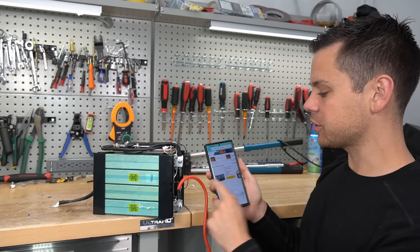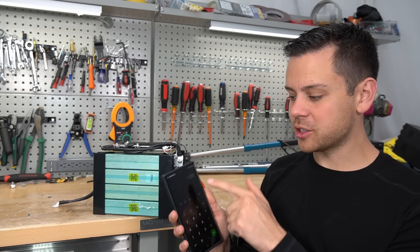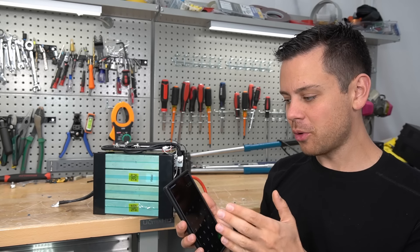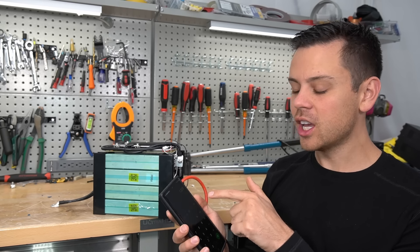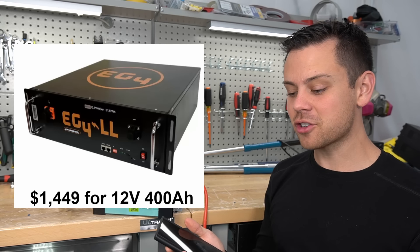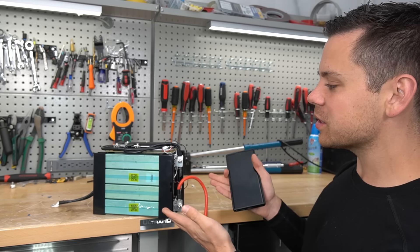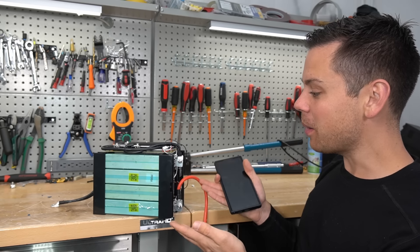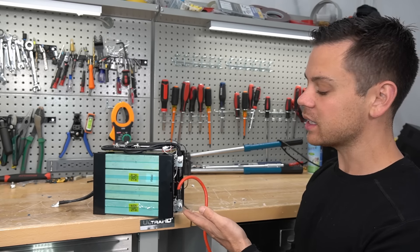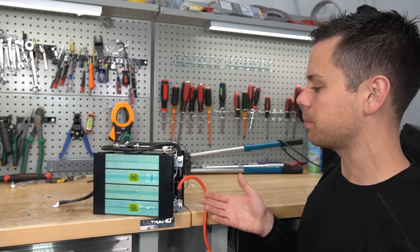The price for one of these is $330 on Amazon. If you multiply that by four, that's $1,320. For just over $100 more, you can get a server rack 12-volt battery with communication, a state of charge indicator, better warranty, and better cells. I don't know why someone would actually buy these, but people do — they think they're getting a fantastic deal when in actuality it's pretty expensive compared to the server rack battery when you consider the features and the build quality.